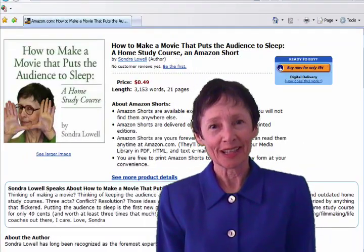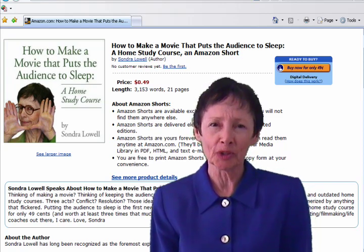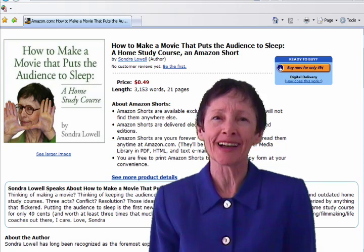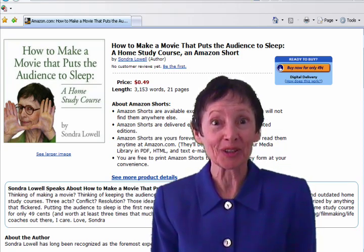Sandra Lowell here. I had to write 'How to Make a Movie That Puts the Audience to Sleep' so you can start helping weary moviegoers experience the shut-eye they crave — and make oodles of cash for your good deed.